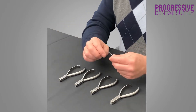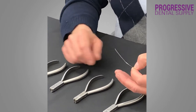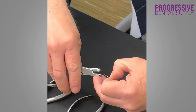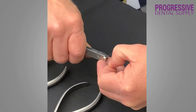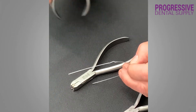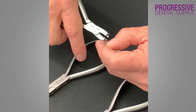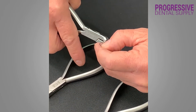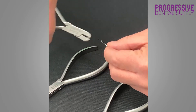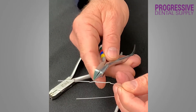I made sure that these pliers could be used to bend any of these wires. Here I have a piece of 18x25 heat-activated arch wire, and on this wire I can make any bend I want. This plier I'm going to show you right now is what we call the Z-bend plier, where both marginal ridges move. I just place the arch wire and give the plier a full squeeze, and here you have that Z-bend.